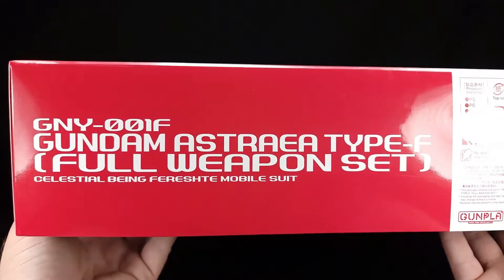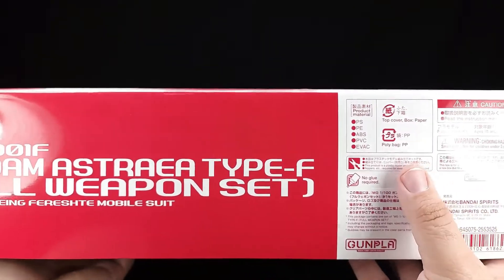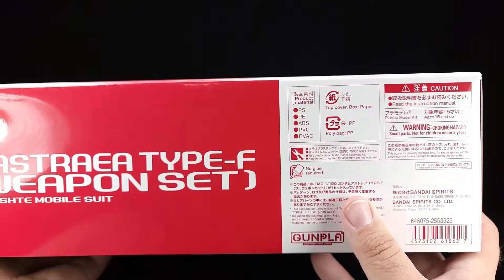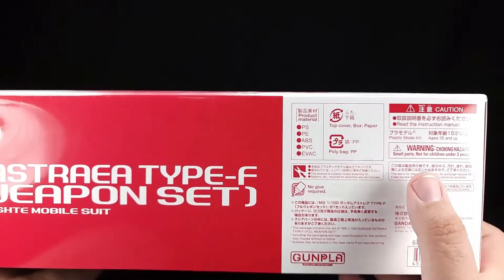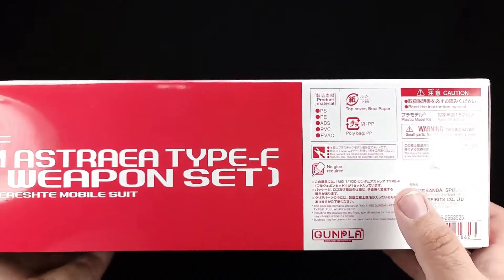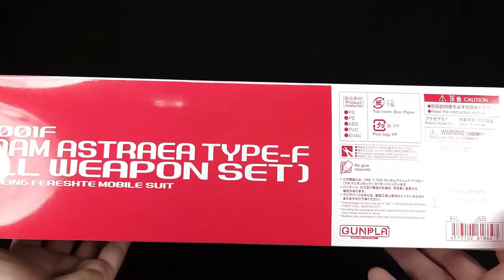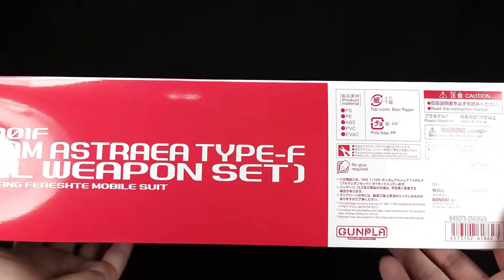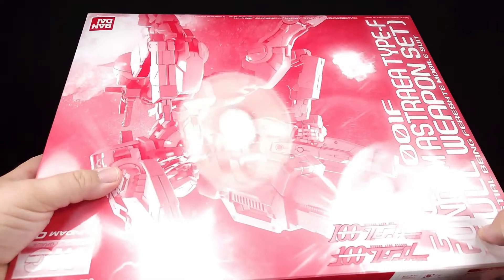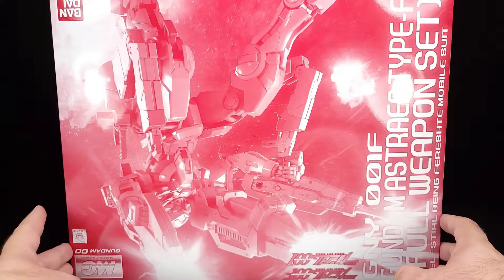You've got Gundam Astraea Type F Full Weapon Set, Celestial Being, for Mobile Suit. On the side you get PSP, ABS, PVC, EVAC, polybag warnings, instruction manual warnings, no price, no glue required — though I did use a tiny bit of glue in one spot. It's a Bandai 2022 release. Strangely there doesn't appear to be an artist name on it anywhere.